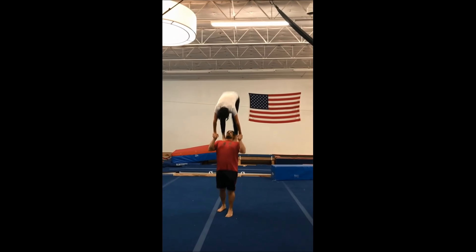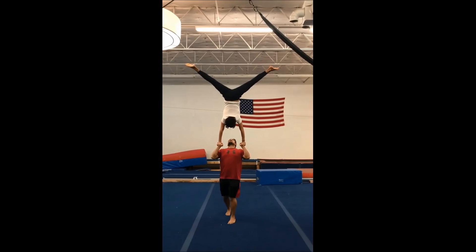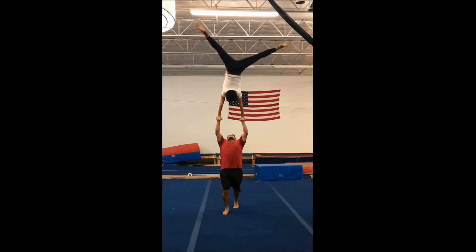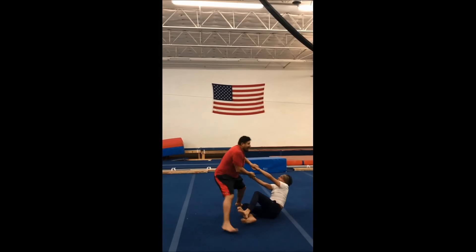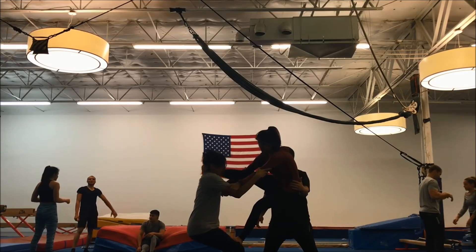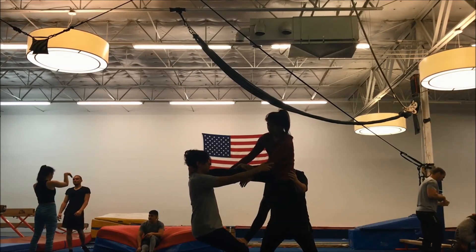It's a lot of chest strength for the base. The flyer doesn't do too much — they just keep their arms straight and then they get pushed up into that reverse thrown position. Here I think we're trying the same thing again.